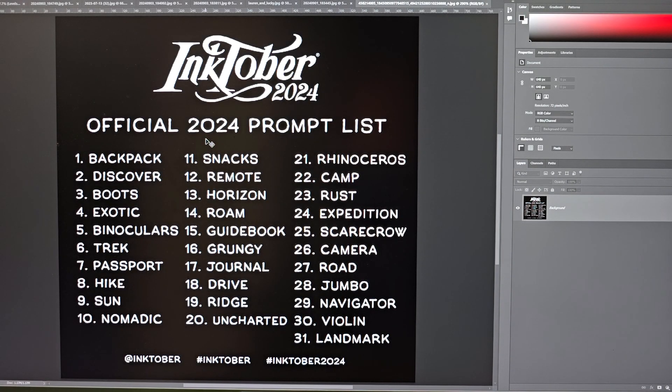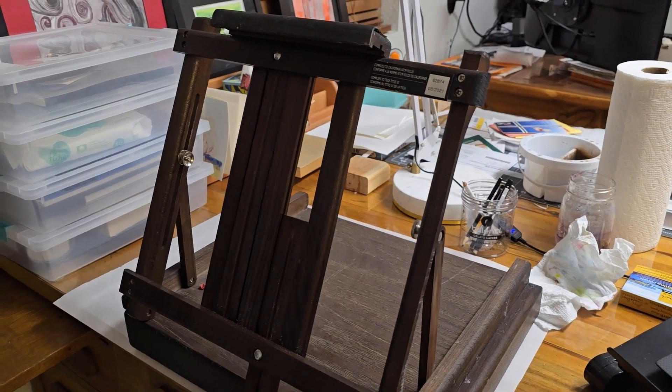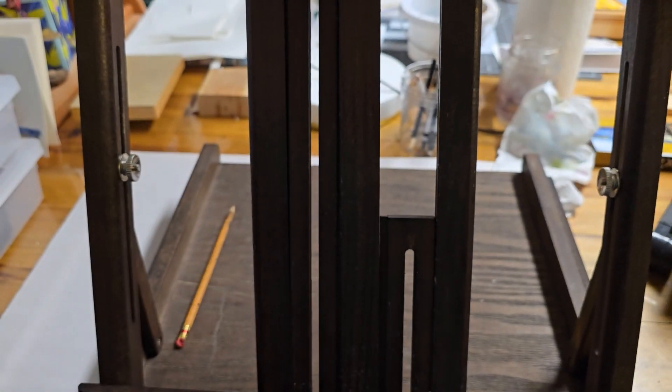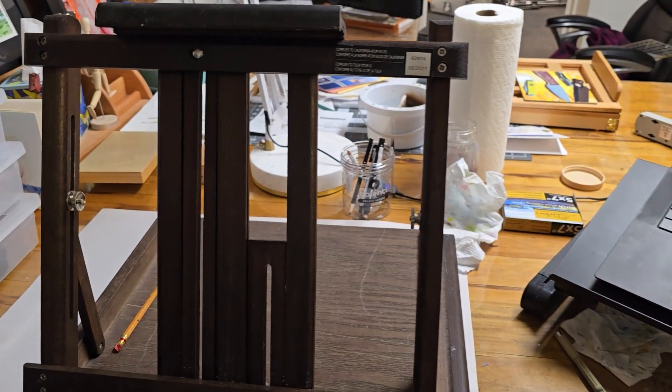So this year for Inktober, I'm actually planning to do one giant drawing where I incorporate all of the prompts in one. As a result, I'm going to need to use an 18 by 24 piece of paper, and I'm not going to be able to draw flat on that without hurting my back. So I have a plan to create my own drawing board, because all the ones available online had the drawing surface that never went below the level of the table. Really what I just wanted was an easel, but wider.